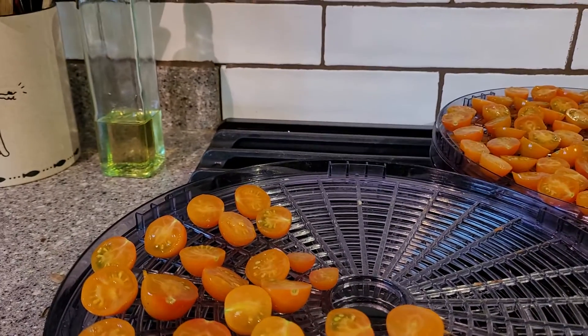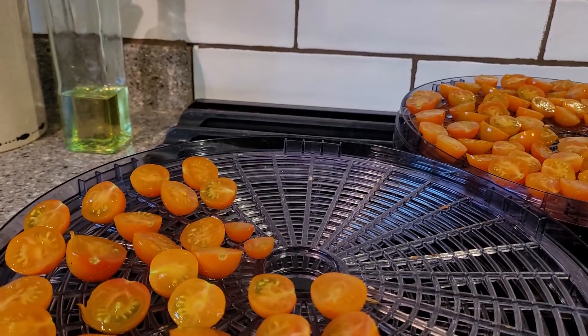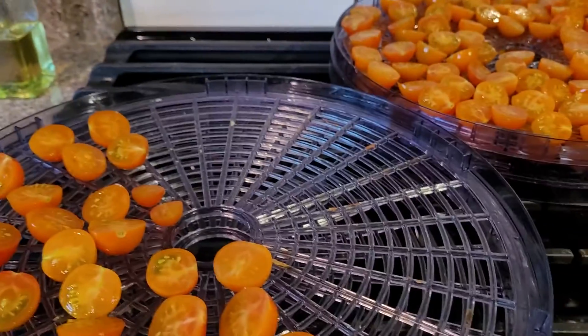You can sprinkle salt on them, you can put basil on them, you can put oregano on them. If you had fresh herbs, that would be awesome. I haven't harvested my fresh herbs yet, so I'll probably do another batch — this is just what I got today.